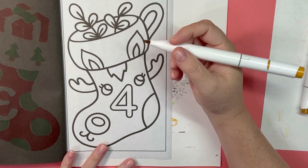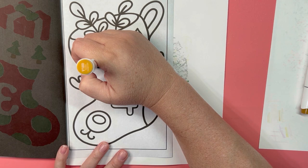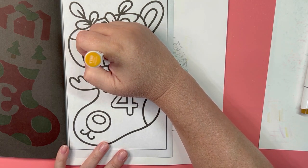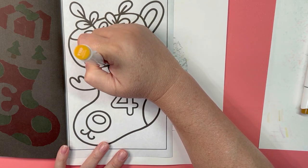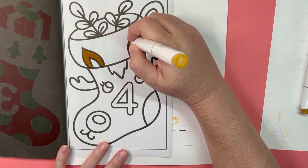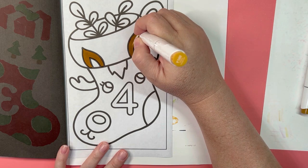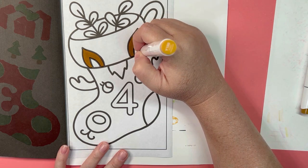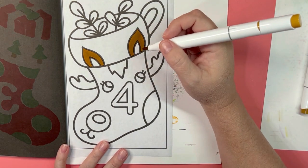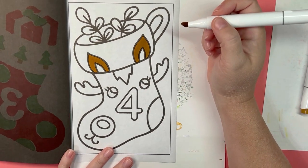Let me know if you guys agree — alcohol marker sets do not have good light browns. Most of the browns I have a very red tint to them. I prefer cool browns, more gray-browns, rather than warm browns. I'm using the chisel side today. See, that doesn't even look orange even though it says orange.